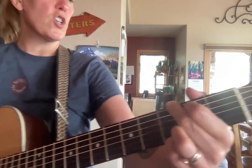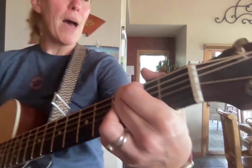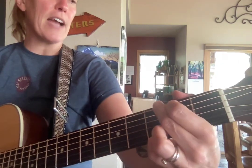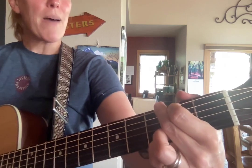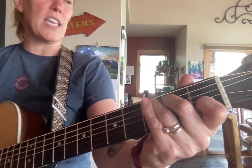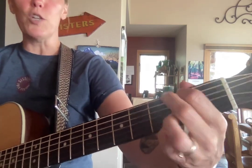Very fun. Here we go. Ba-ba-ba-da-da-da-da-da-da, C, back to G and then C. Ba-ba-da-ba-da-ba-da. Back to C, then G, then D, and two Gs.